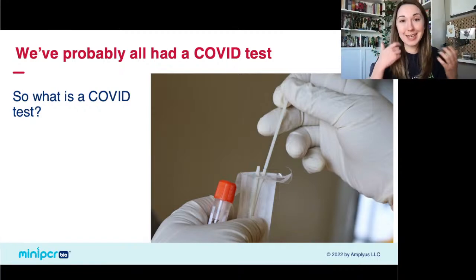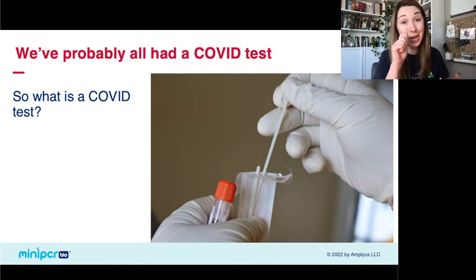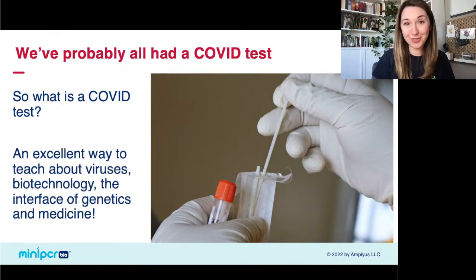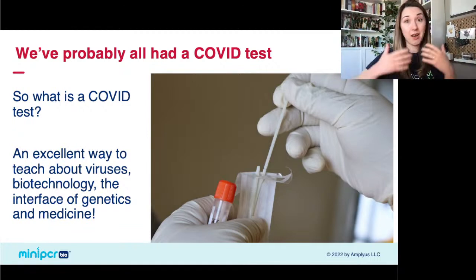What is a COVID test? Many of us watching have had one — a swab up the nose that either went into something done at home or got sent off to a lab. A COVID test is a way of saying yes or no, you do or do not have an infection with SARS-CoV-2. But I want to convince you today that it's also an excellent way to teach about viruses, biotechnology, and the interface of genetics and medicine.